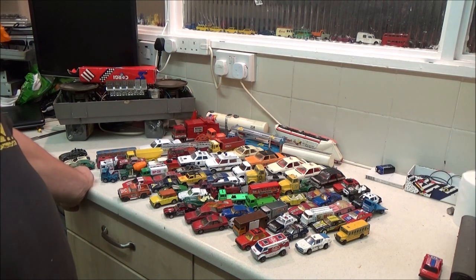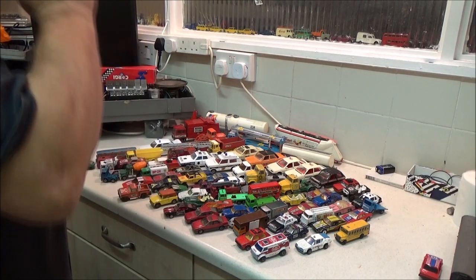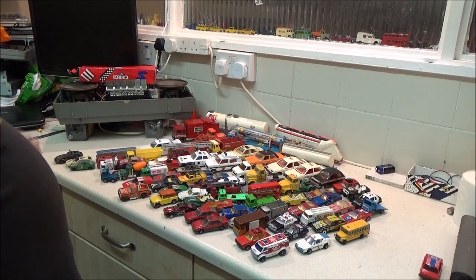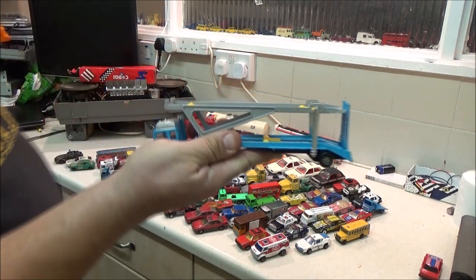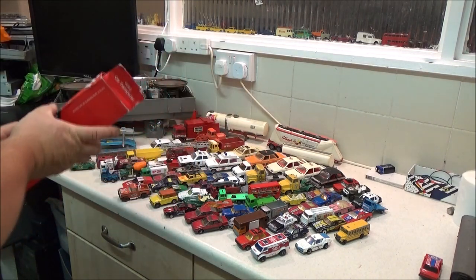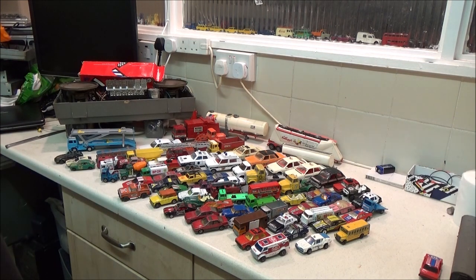I've got a few die-cast groups on Facebook and whenever anything like that comes up for sale they're just gone like that — I'm never fast enough to grab one. Someone was selling a photo of a lot on the group with a yellow one of those Escorts but I was too slow again. The same guy I got the red Ford Escort from, I got this — a Corgi transporter truck with its box. He did have some more Corgi lorries that size, but he's there pretty much every week so I might get another one or two next time I go.